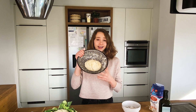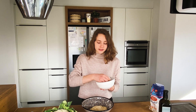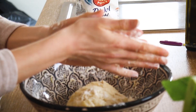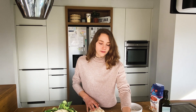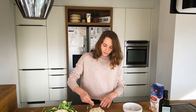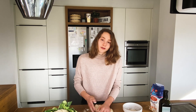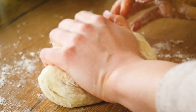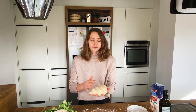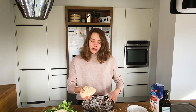Once your dough looks kind of like that, you can slightly flour your hands and knead it roughly. You can also get your dough on the working surface, put a little bit more flour on top and just keep kneading for about five minutes. This is how the dough should look like after kneading. Now it will rest in this bowl for around 30 minutes to one hour.